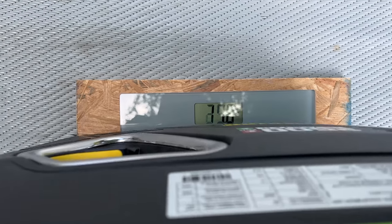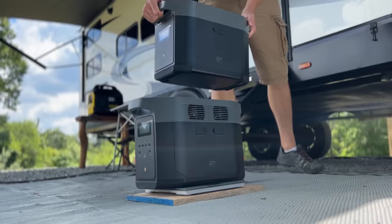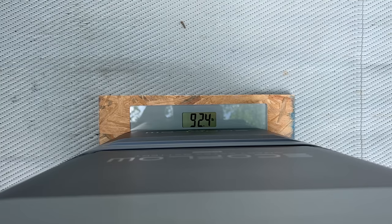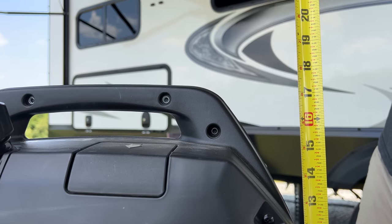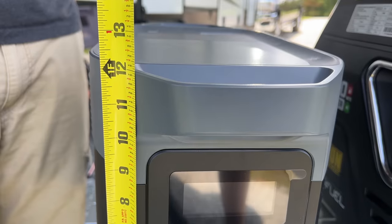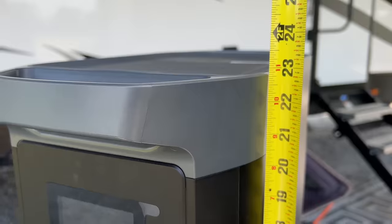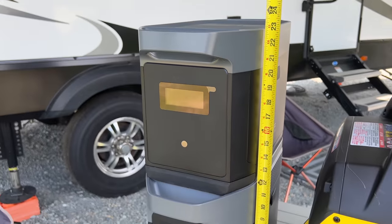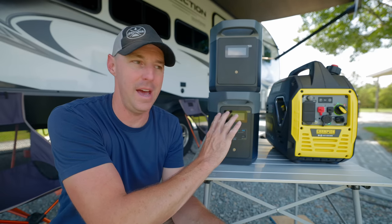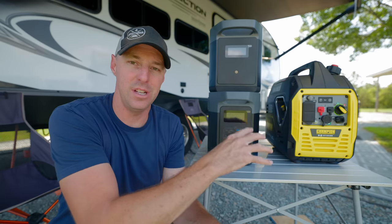The Champion with oil in it weighs in at exactly 40 pounds. The Delta II Max comes in at 51.4 pounds. You can add a couple of extra batteries onto this — we do have one to test with this unit. The base unit with the extra battery comes in at 92.4 pounds. The Champion is 17.5 inches tall, 10.5 inches wide, and 17.5 inches deep. The EcoFlow is 12 inches tall, 9.75 inches wide, 19.25 inches deep, and with the extra battery stacked on top, it's 23 inches tall. The Champion is lighter, but the Delta II Max by itself is smaller in dimensions.